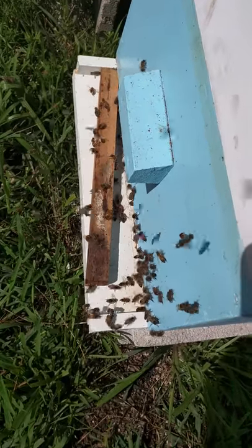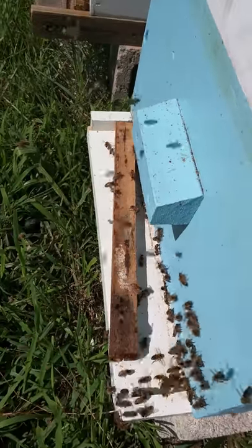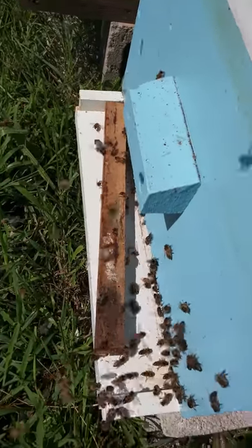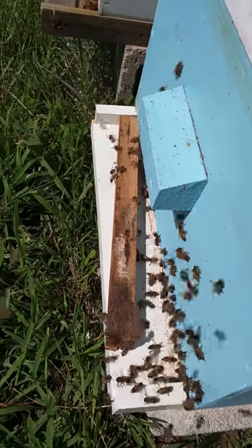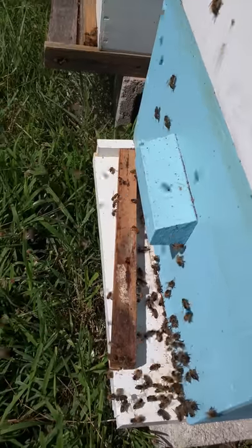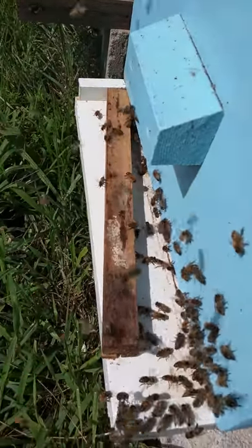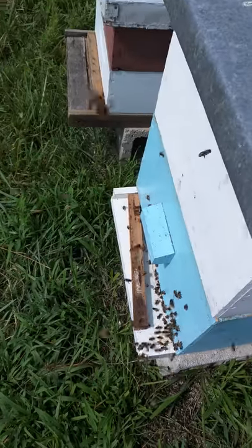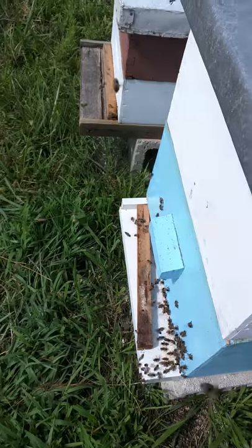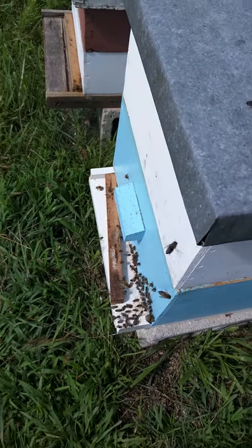My camera sort of locked the screen there for a while, but I wanted to show you again a little clip that everybody seems happy — nobody's fighting or dragging people out of the box. They're doing that little thing where they stand up and release pheromones that say this is home. So everybody seems happy and we'll just see how it goes with our new hive combo.